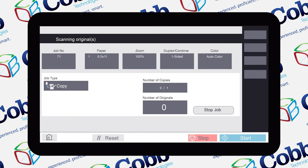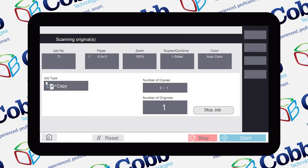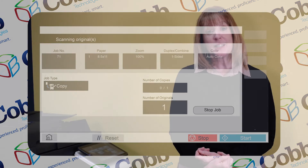Once the document is scanned in, regardless of how many copies you make, the copier is going to apply the watermark on each document. The watermark feature is flexible and easy to enable no matter how you choose to use it.